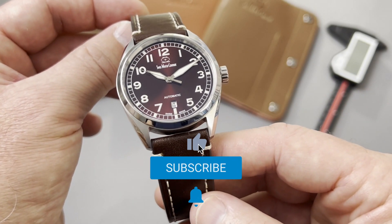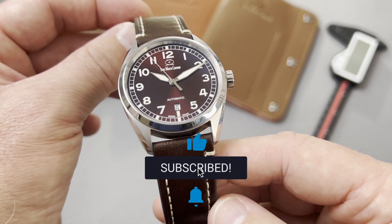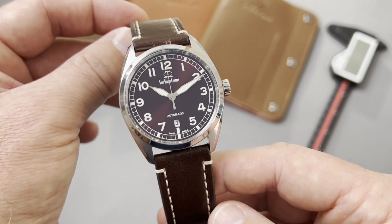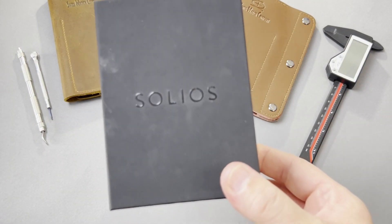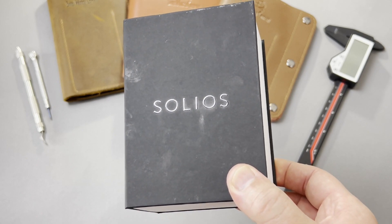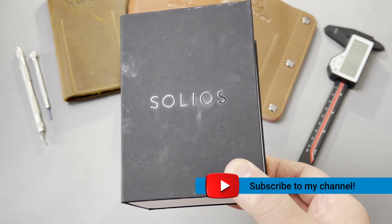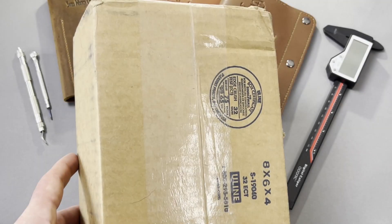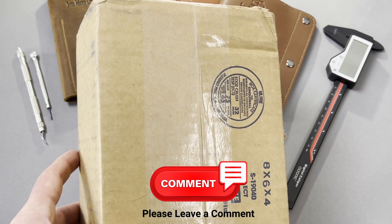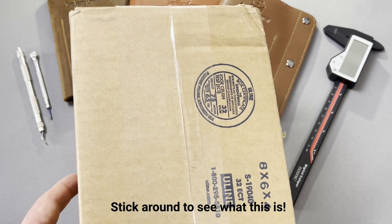Don't forget to press that like button if you like these types of reviews — it truly helps the channel. Subscribe and press that notification bell, and you'll be notified of my upcoming reviews. One of which will be this one, the Solios Solar watch. This one specifically is unique; there's no other watch like this on Earth. Stay tuned and you'll see why. Another reason to be notified is that I'm getting up to 1,000 subscribers, and I have a watch to give away, so stick around and you'll see what it is a bit later.